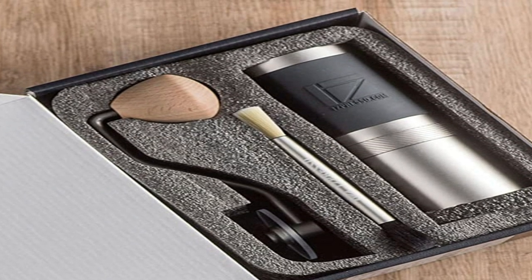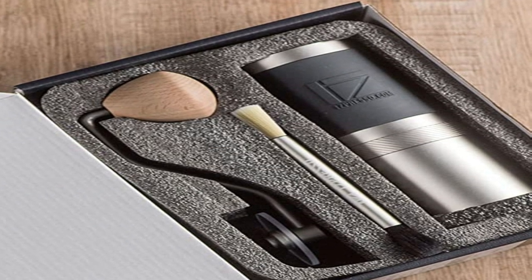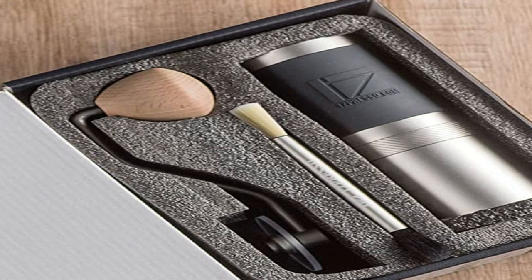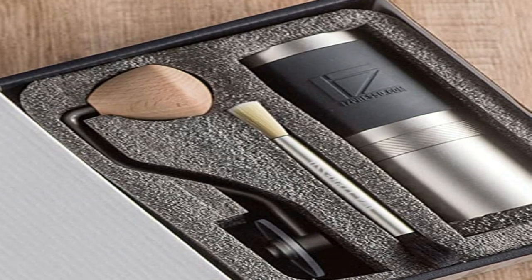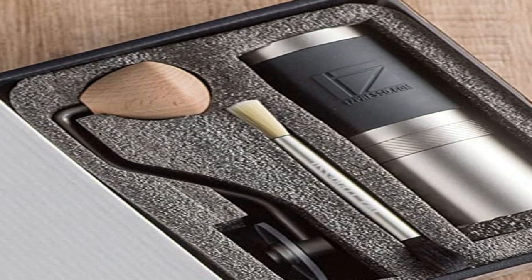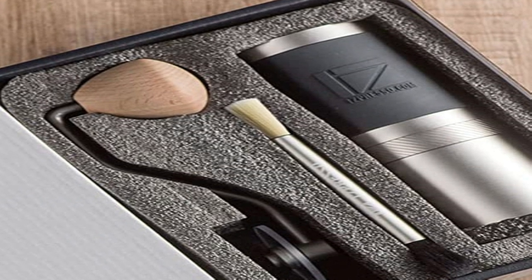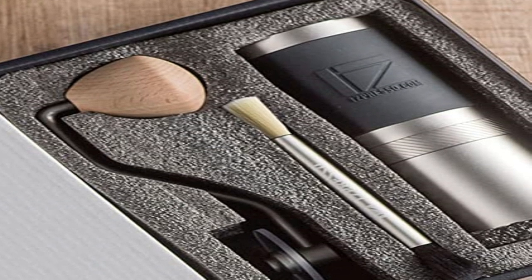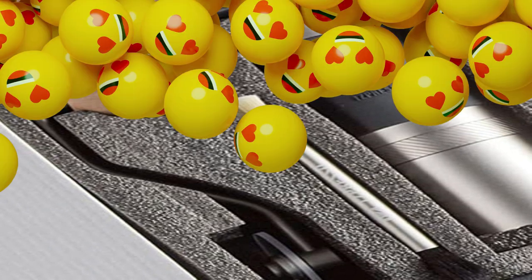As far as portability is concerned, these grinders are not travel-size per se. The basic JX weighs in at 650g (23oz). Size-wise it's comparable to the Hario 101 and Commandante C40, so it's still possible to bring on a trip. The Pro is about 110g heavier than the already substantial basic model, so it is a big boy, comparable to some of the heavyweights in the manual grinder division. If you're looking for a dedicated travel grinder, you should probably consider the Mini-Q from 1Zpresso instead.